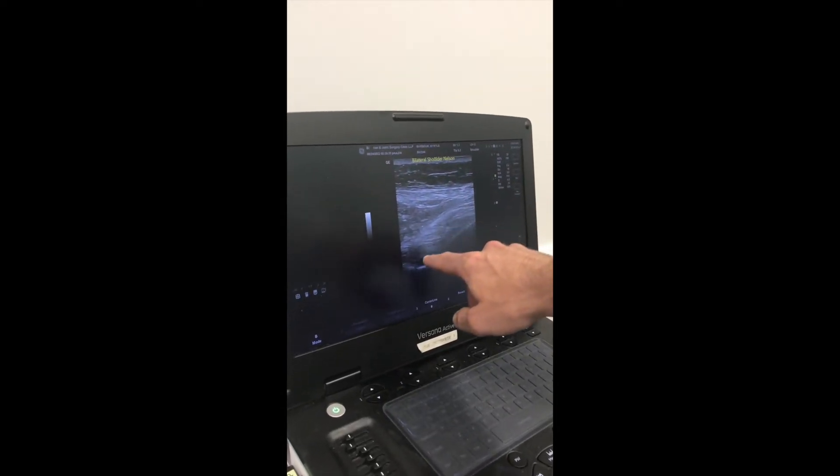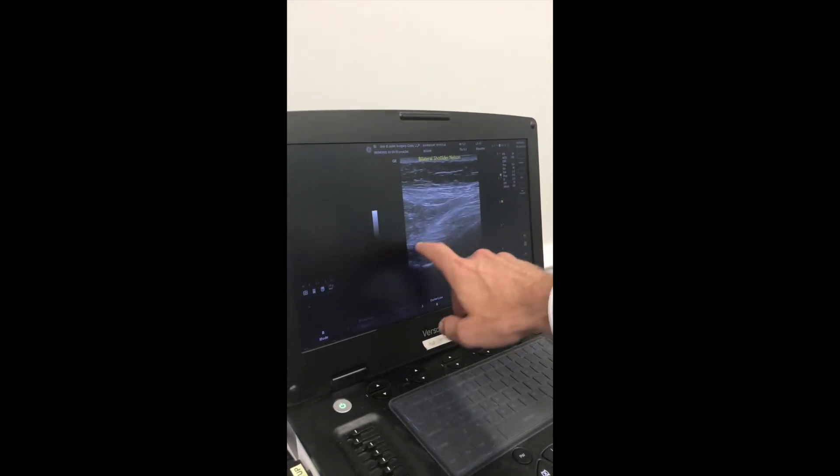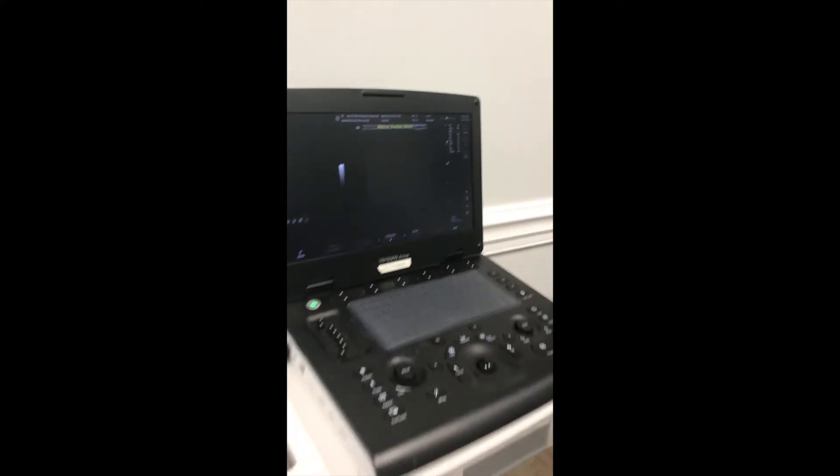The needle is going to come in right down here to put all of the steroid right around that suprascapular nerve. So we'll go back live here.